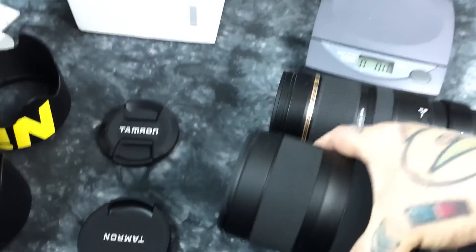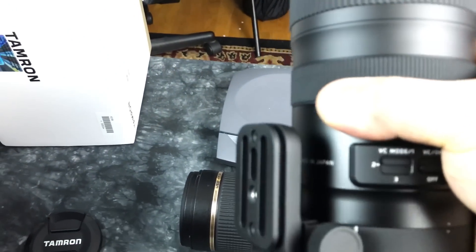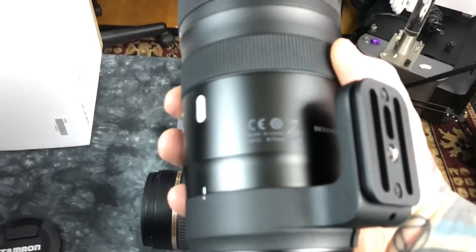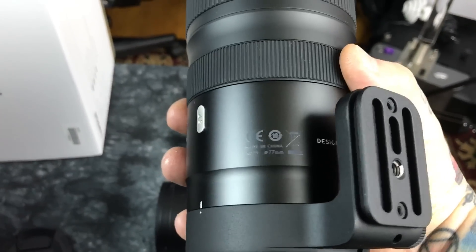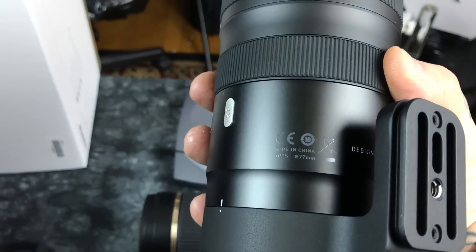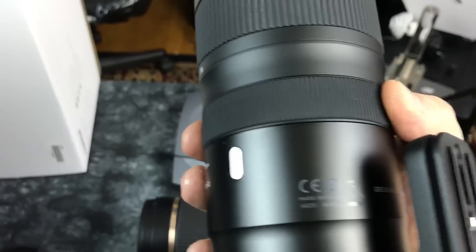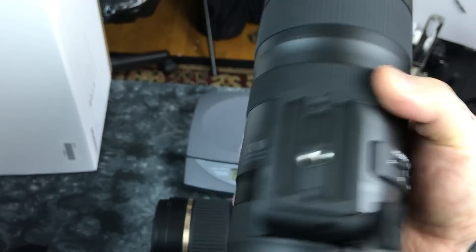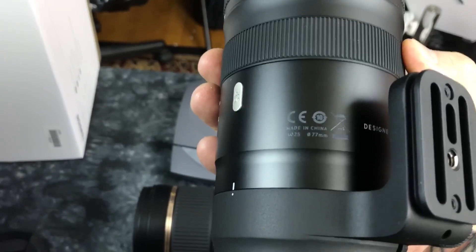Both of the Tamrons are made in China. What's funny is they stuck right underneath the tripod collar — designed in Japan in really big letters, but in really small letters they put 'made in China.' It's like they made 'designed in Japan' really big but 'made in China' really small.